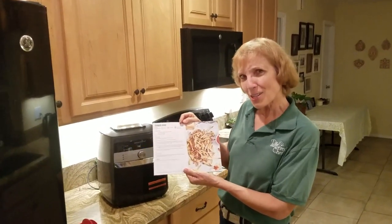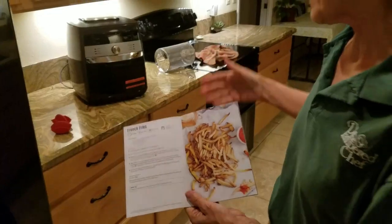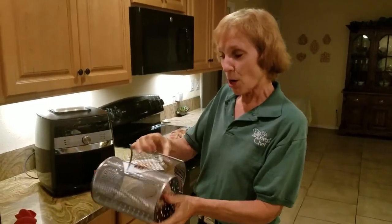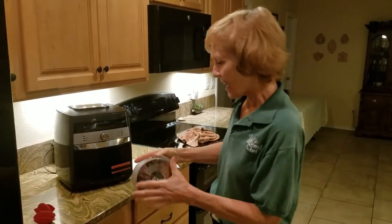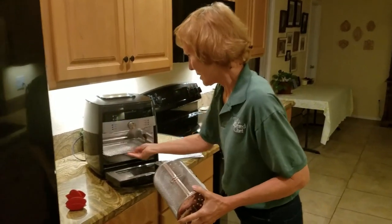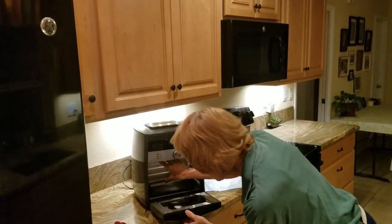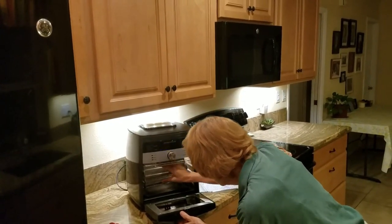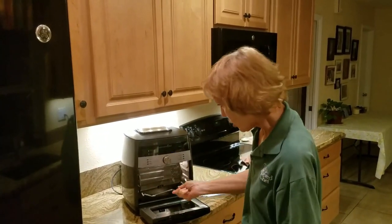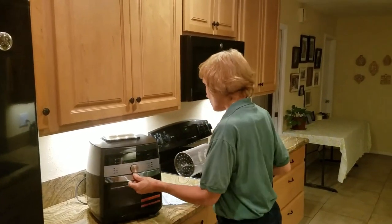What I'm going to make today is french fries, and these are done in a rotisserie basket right here. You open up the rotisserie basket, put the french fries inside, take the two trays out, put the basket inside, close the door, set it for rotisserie, and when it's done you retrieve it with this little tool so you don't burn your hands.